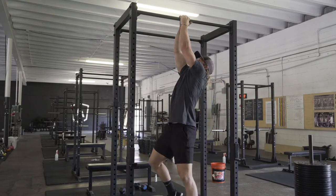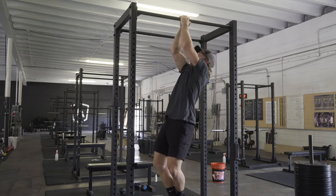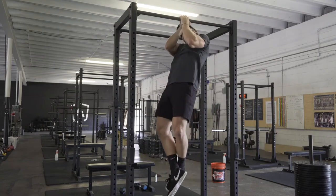A couple of options in regards to doing the Tarzan pull-up. The first is to simply stack your hands, pull to one side, then pull to the other. Here you'll do the prescribed number of reps on each side.